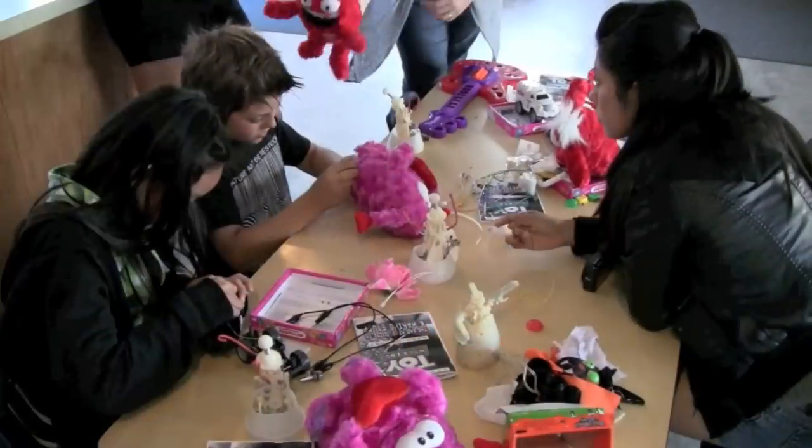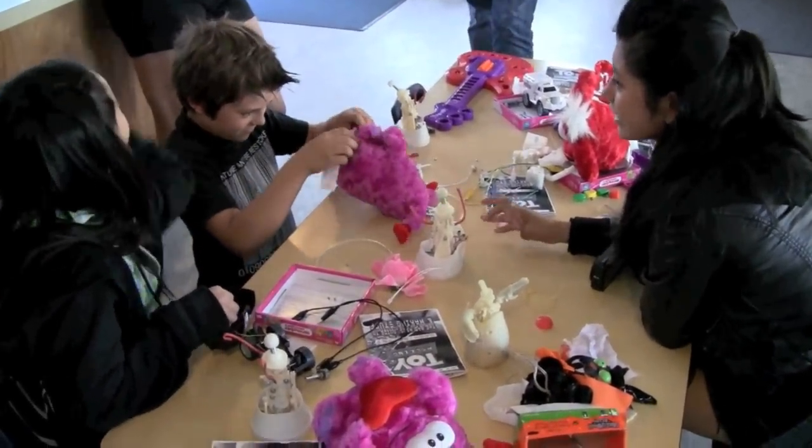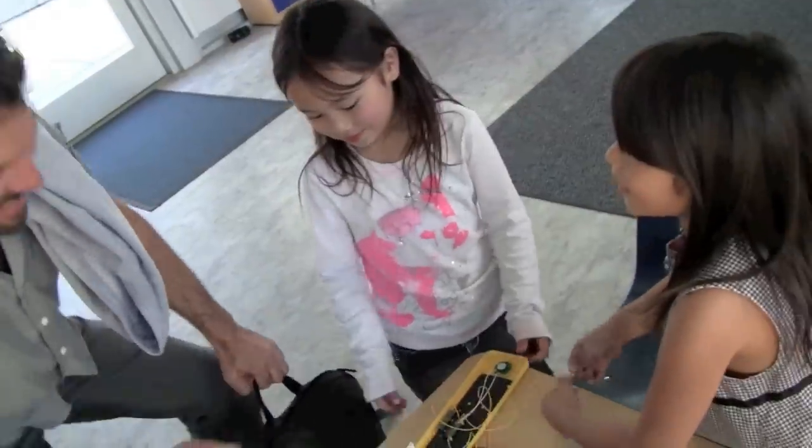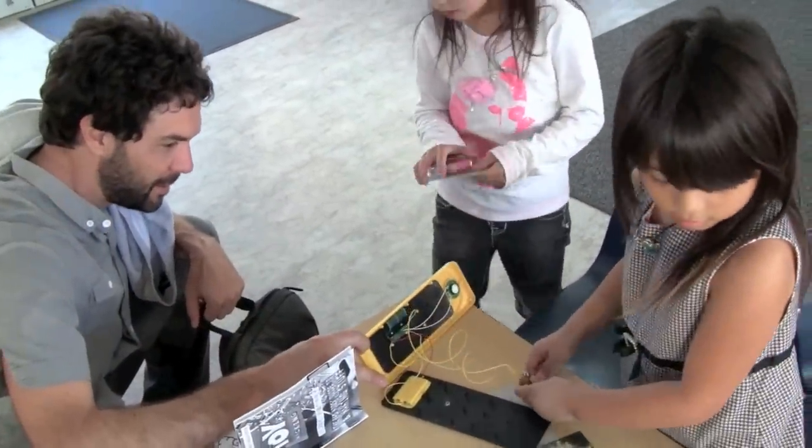The combination of a clearly-designed guidebook, the leveraging of artistic and musical creativity, and low technical requirements contribute to the strong success of this initiative in science, technology, engineering, and math education.